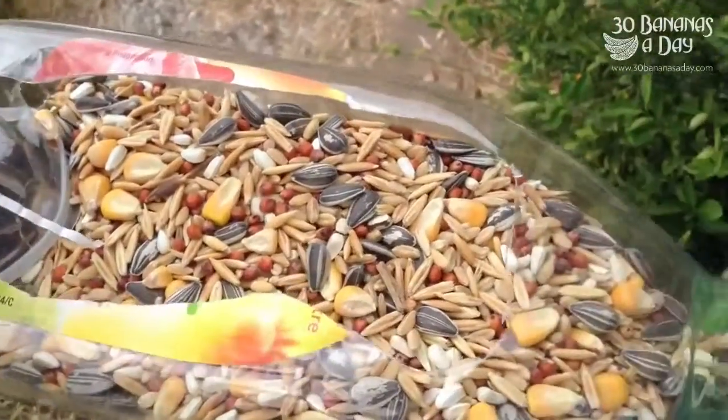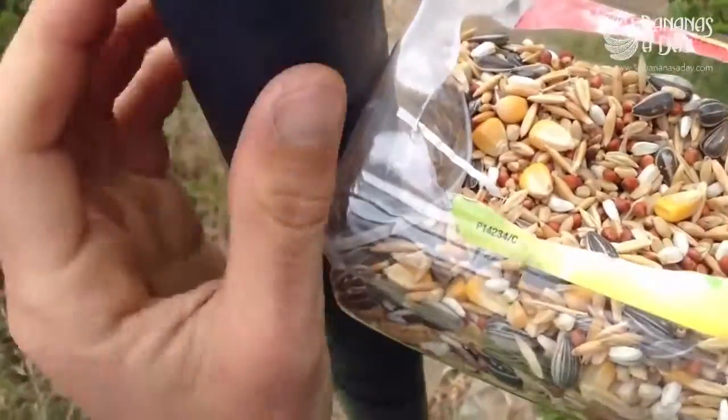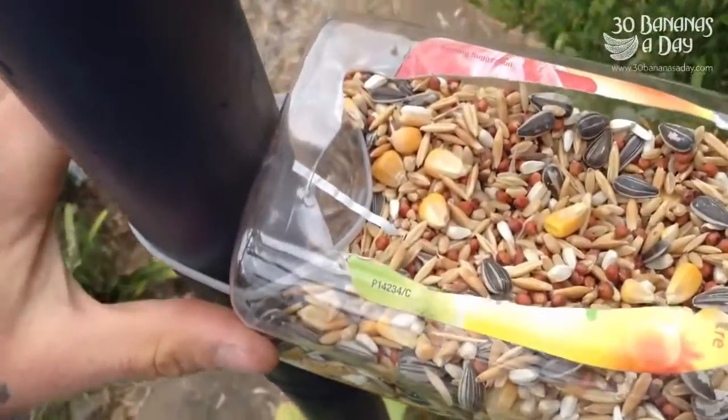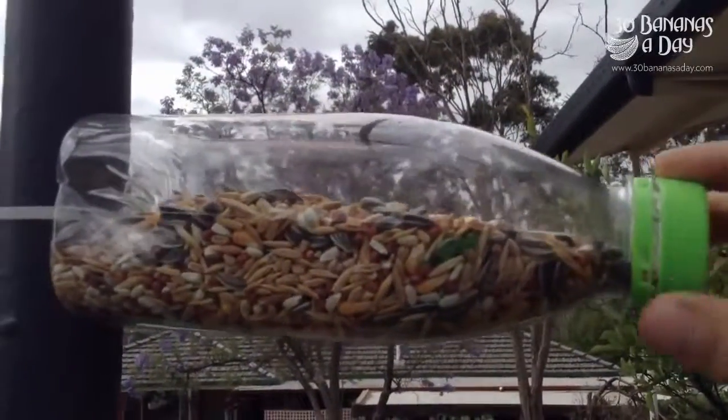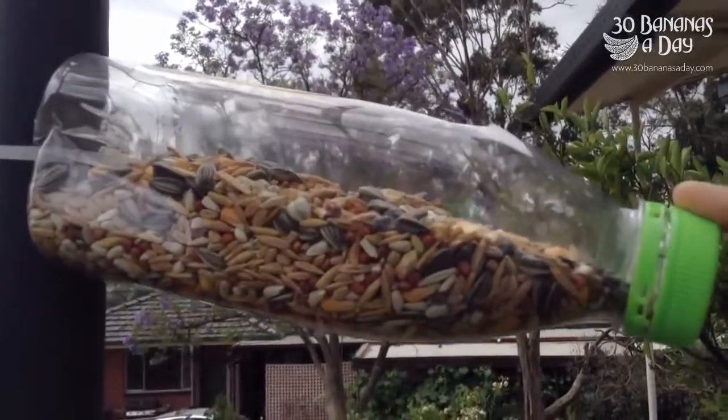There you go. Fill it full of healthy fats for the birds. Zip tie it to a pole out of range of any cats. There you go — that's nice and strong. It'll hold about a two kilo red-tail black cockatoo easily.